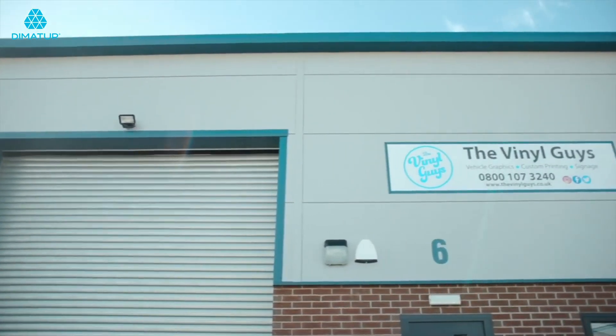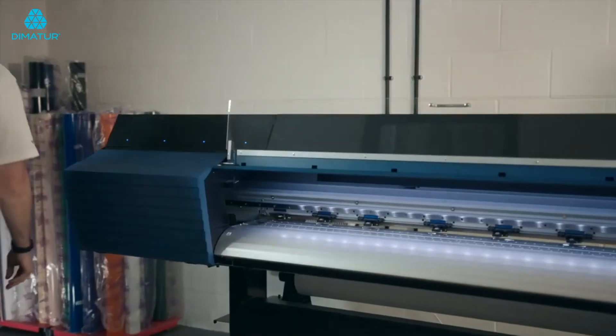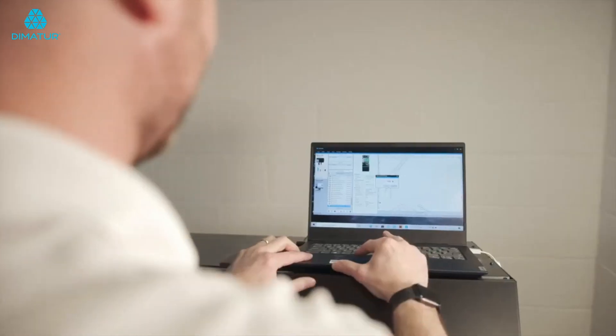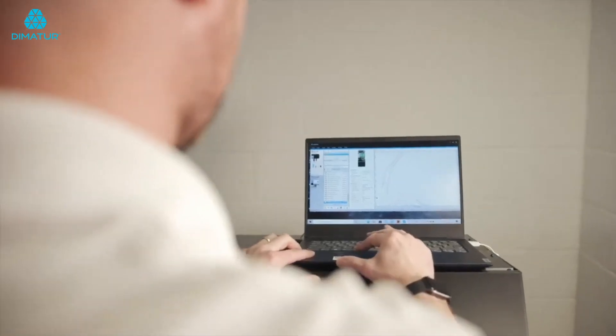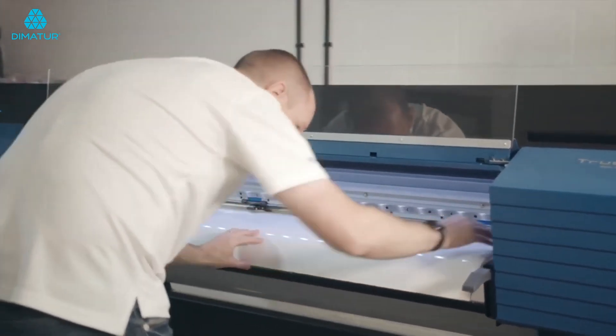We have enlisted the help of our friend Alex Leggett, owner of the Vinyl Guys, to take care of the vinyl printing and application. After setting up the artwork in his rip, Alex prints the design onto an adhesive vinyl using a roll-to-roll eco-solvent printer.